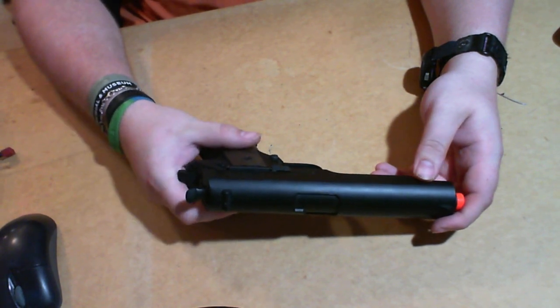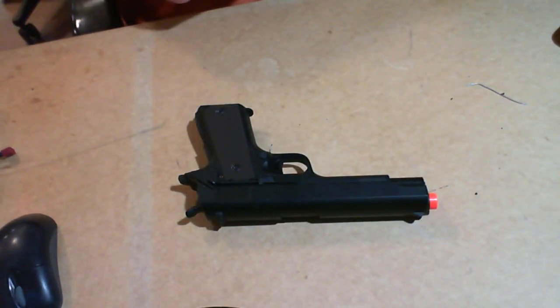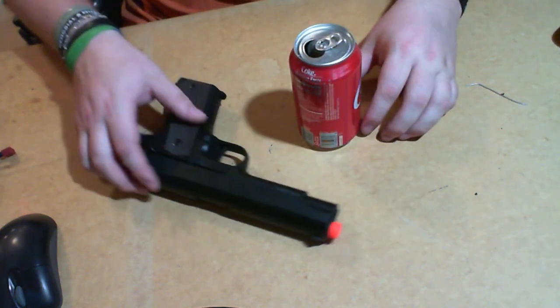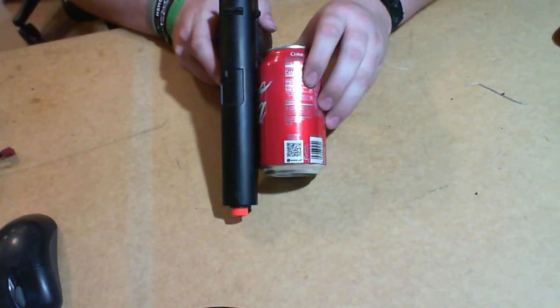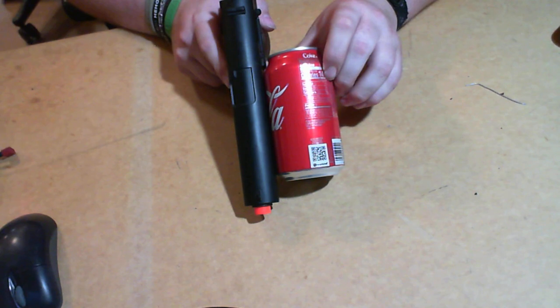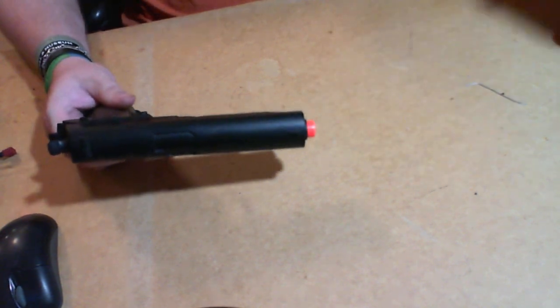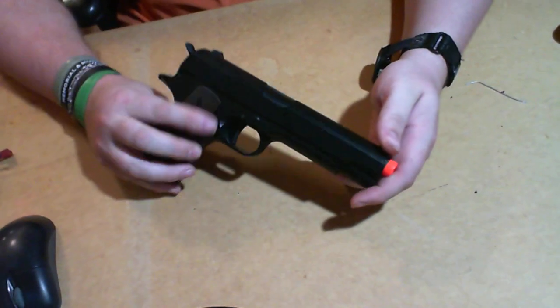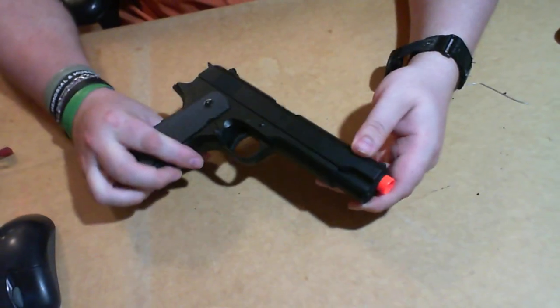Again, this is huge — it's wider than a double-stack Hi-Capa. Here's a Coke can for reference — it is literally almost 60% as wide as a Coke can. Yeah, honestly though, I like it, I would use it.